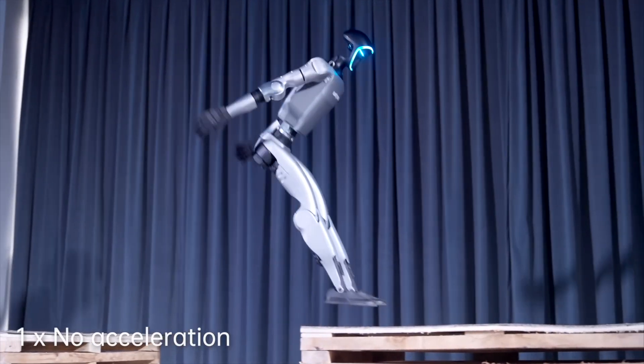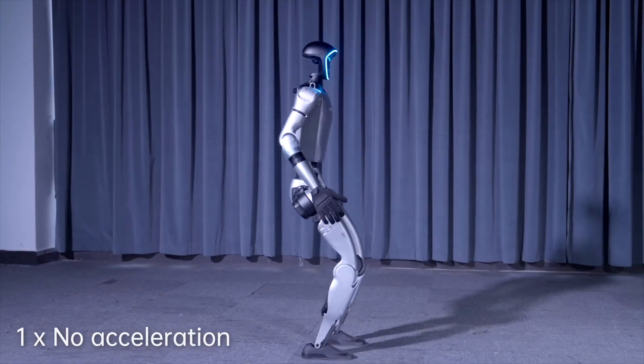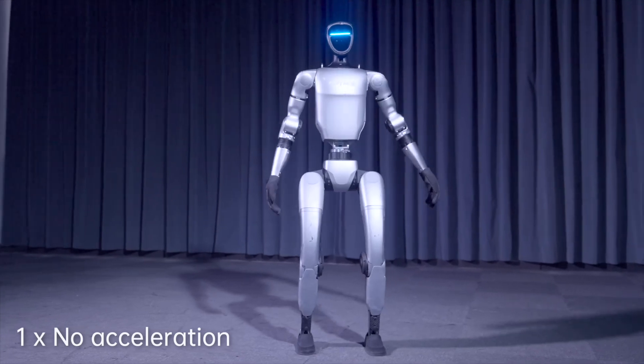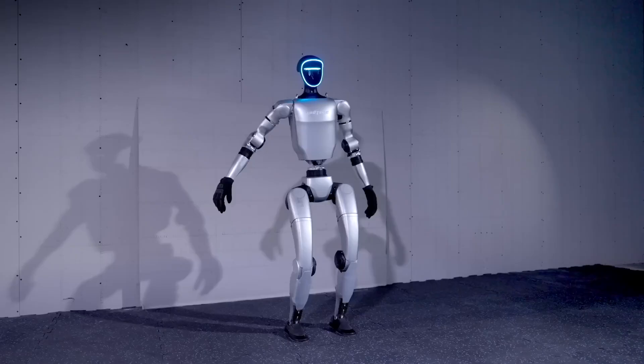That's some crazy flexibility — think kung fu kicks, spins, or even folding itself up like a pro. Posts on X have shown it jumping 1.4 meters, possibly the longest leap for a humanoid its size. This bot's a total athlete.